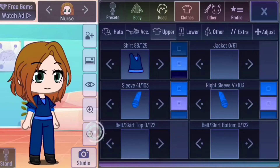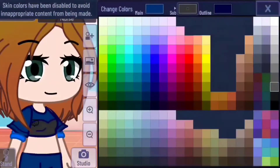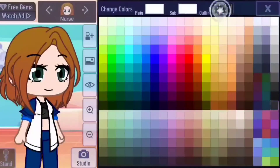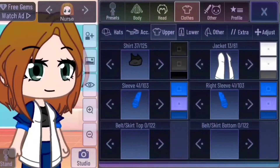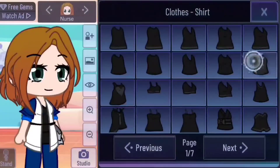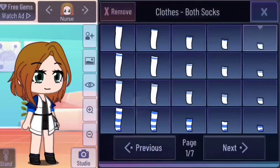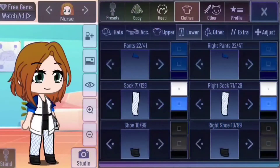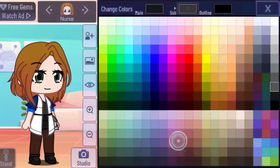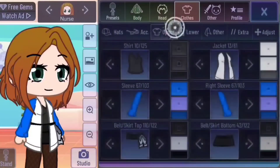Doctor outfit number two. Make the shirt dark gray. Go into jackets and give her a lab coat — make the coat white with a light gray outline. Pick a cool skirt in belt slash skirts two; I chose number 42. Give her a v-neck shirt and fix the colors of it. Go to pants and change them to short shorts so they can be hidden by the skirt. Now in socks, select the fishnets. Make the color a slightly darker shade of their skin color or a darker brownish. Give her strap heels and make them dark gray. Go to upper and pick long sleeves — make them white with a gray outline and remove any shoulder things.